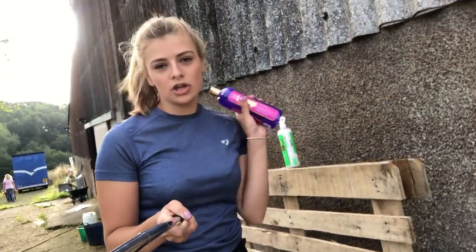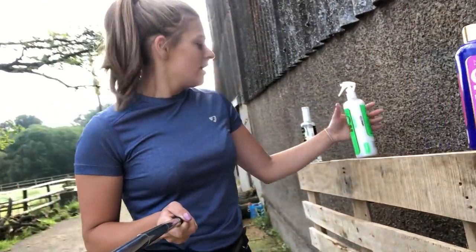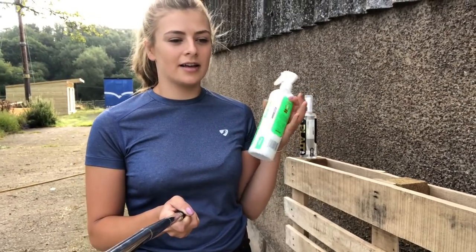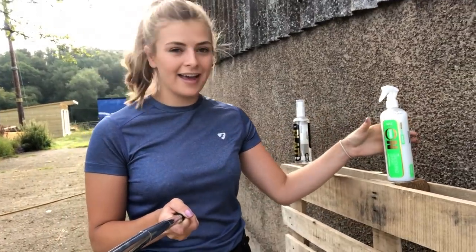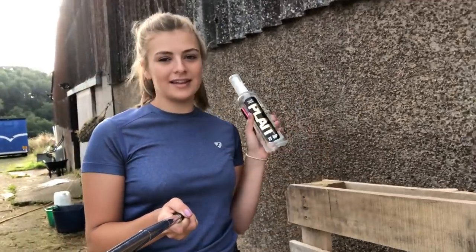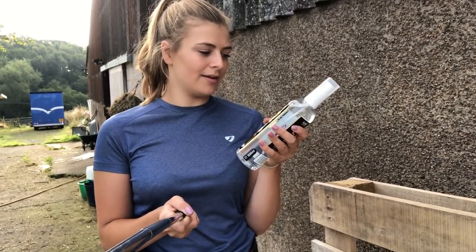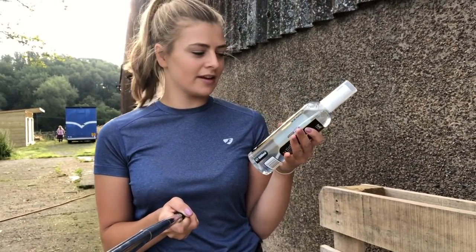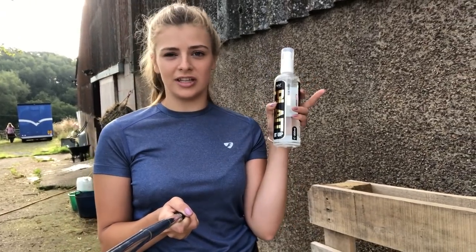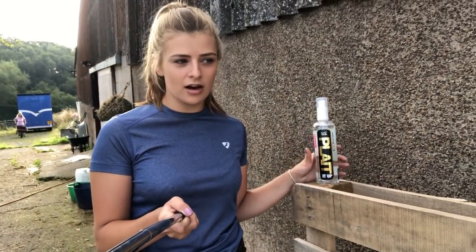We've got the Show Off shampoo which I'm going to be testing out on Lara - it's meant to get rid of any dirt and stains, so that'll be exciting. Then we've got the grooming spray, which works as a mane and tail detangler and you can spray it all over their body for a nice show shine. What I'm really excited to use is the Plait It Up - sort of a mousey jelly stuff. I've not used it before but I've really wanted something horse-specific, because gel either makes it really crunchy or it doesn't hold.